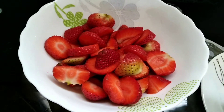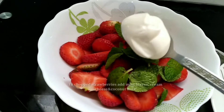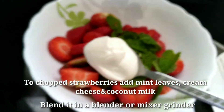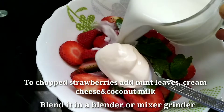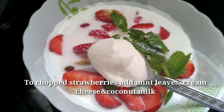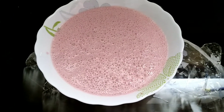Let's cut the strawberry and put the lemon leaves. Add 1 tablespoon of cream cheese and add 1 cup of cream. Add it to the top and add it to the serving glass.